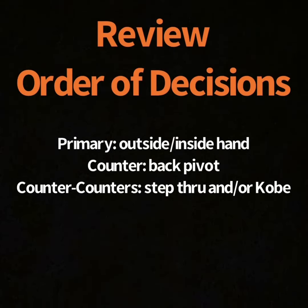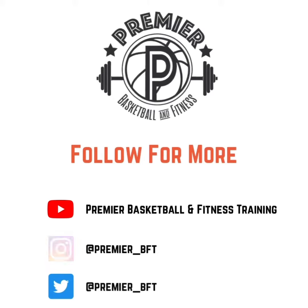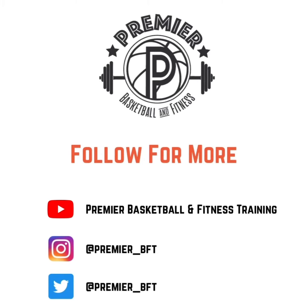Reviewing the order of decisions: you've got your primaries, counters, and then counters to your counters. I appreciate you taking the time to watch this. Grab a friend and go practice, and be sure to like, follow, and subscribe for more.